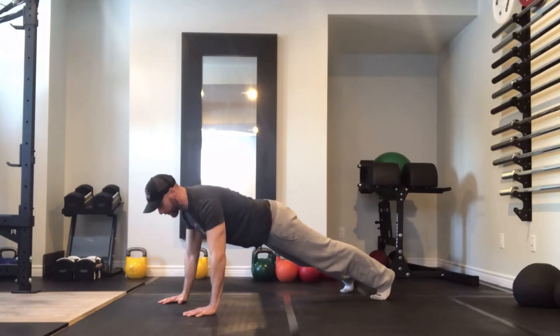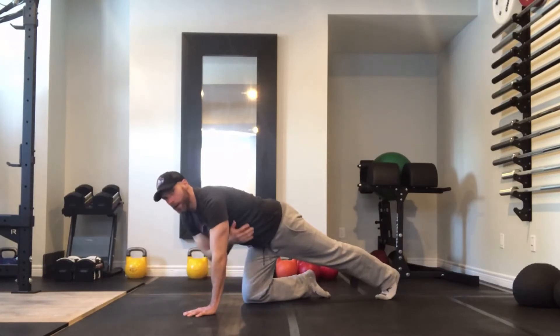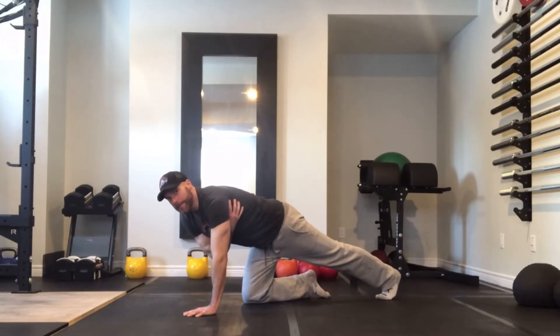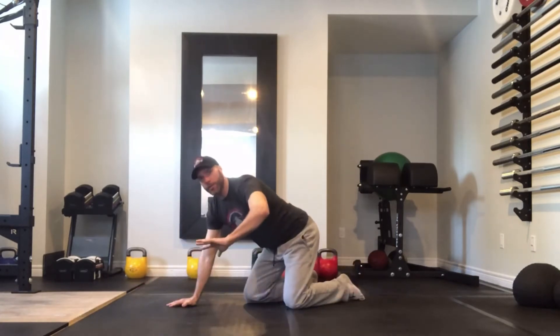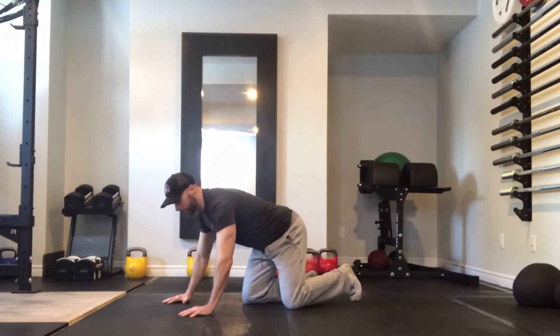From here you want to screw your hands into the ground so the pits of your elbows are facing forward a little bit, and what you'll feel is you'll automatically feel your lats engage, stabilizing your shoulder girdle. It's very important that you get a slight rotation of the hands, almost like you're trying to unscrew the lid of two jars.